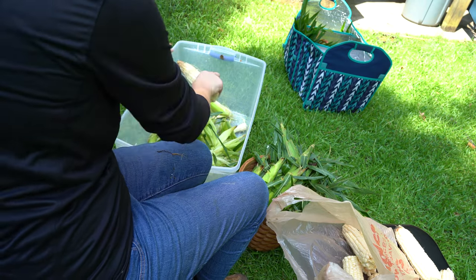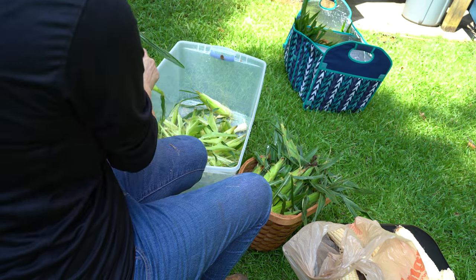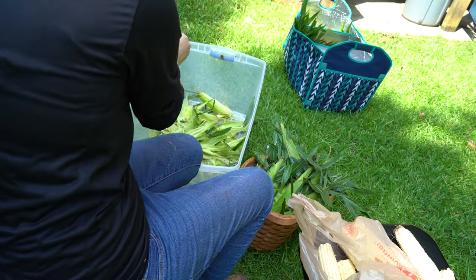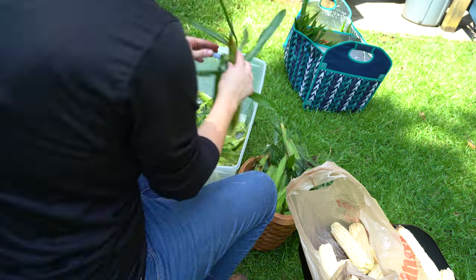Shucking the corn is just the first step in being able to preserve it for later use. As I was shucking the corn, a weird tiny black bug came out and bit or stung me on my wrist and it's swollen up and it's stinging. I don't know, I'm sure it's going to be fine, but it hurts really bad.